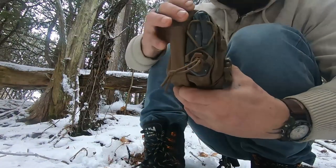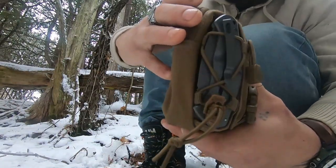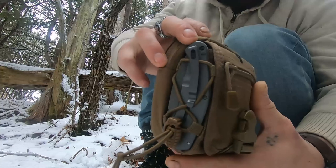Let me just give you a close-up look at what it looks like before we get to the stuff inside of it.